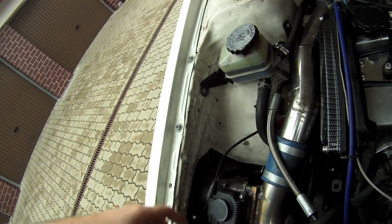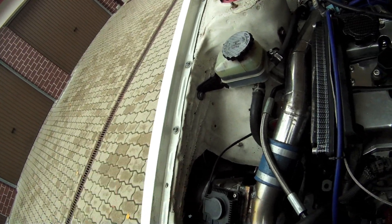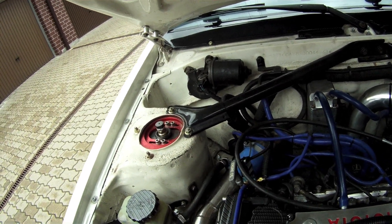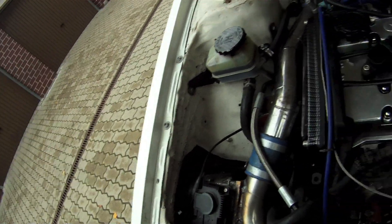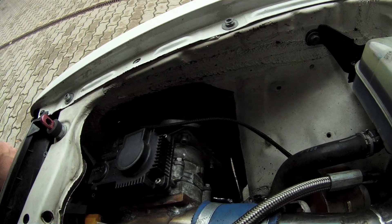The turbo is sucking nice cold air that's not been heated by the supercharger, and there is absolutely no resistance. Dragging air through a passive supercharger when it's disengaged requires considerable force, so sucking through an open cone filter is much better.